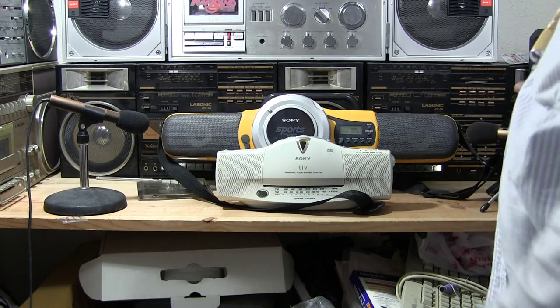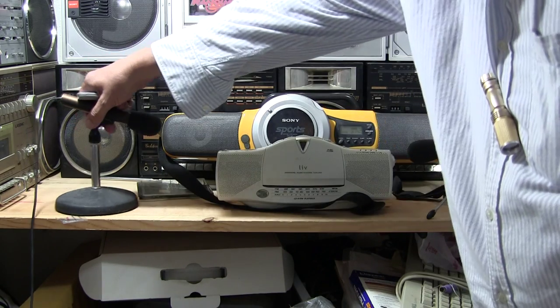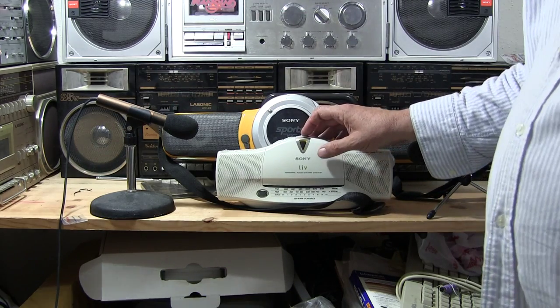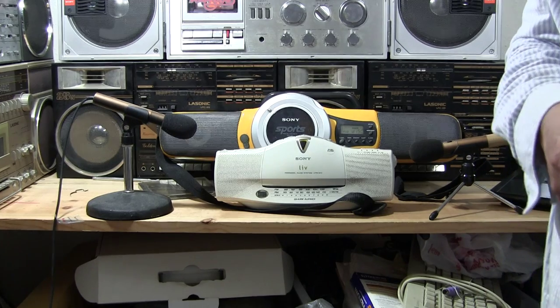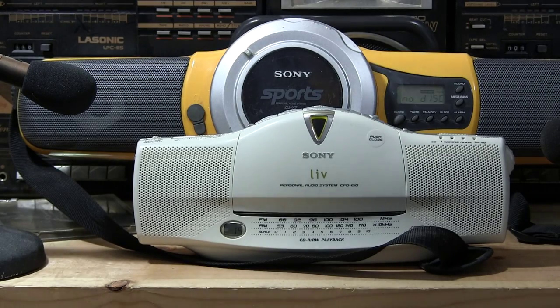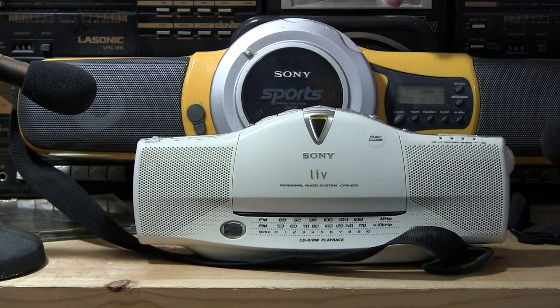Now let me zoom into this one and move the microphones a bit closer. It's still too far away. Click play — "Tennessee." Now there we go. Tennessee... Tennessee...